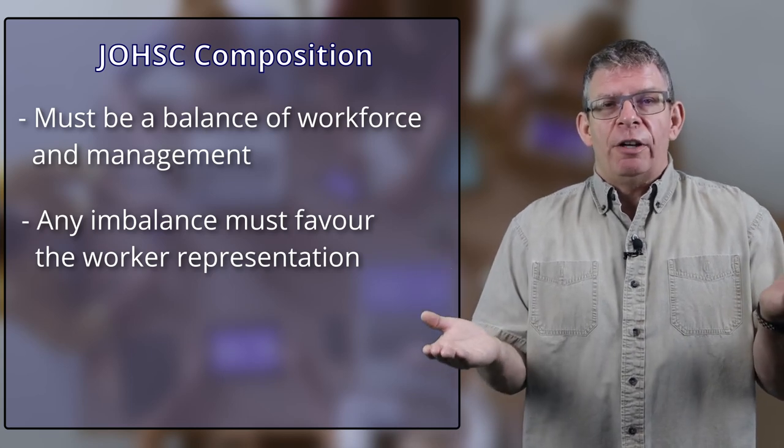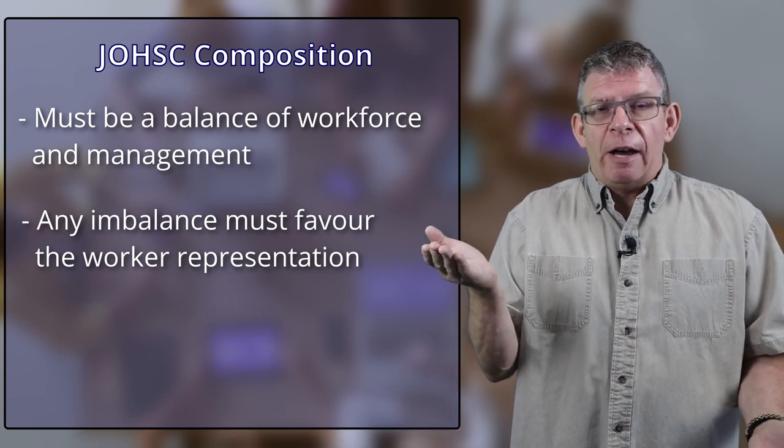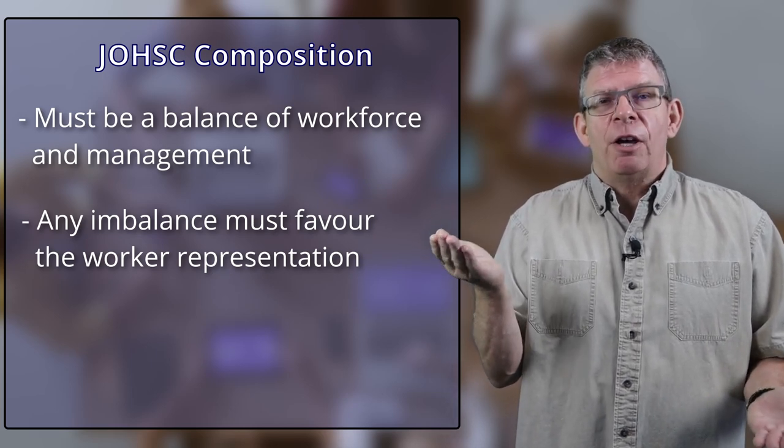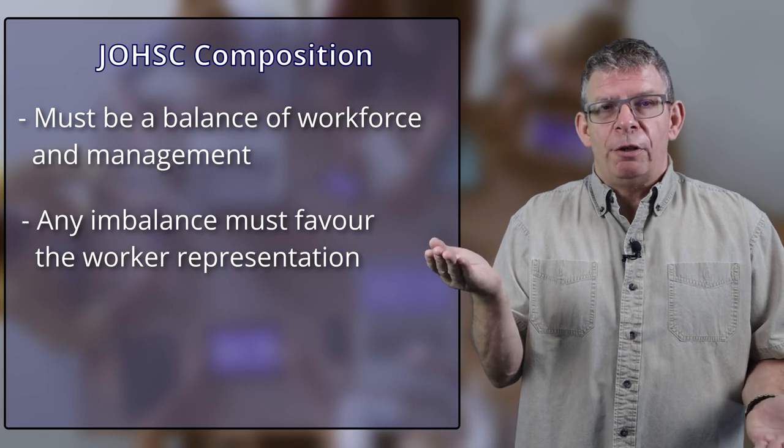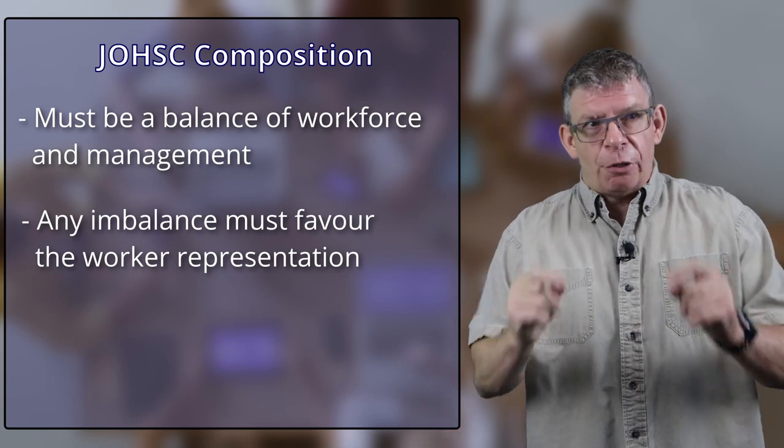Most jurisdictions say that if there's an overbalance, it has to be on the workers' side versus management. If you're sitting on a teeter-totter, the workers should be holding the management up in the air. Basically, having a good workforce complement on your Health and Safety Committee means they actually hold the work of the management force up.